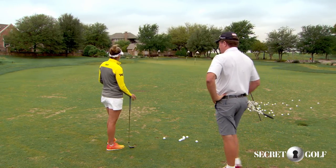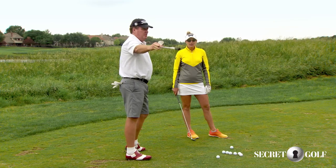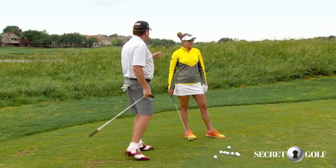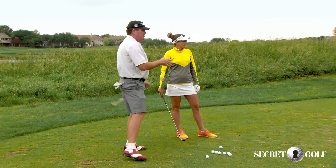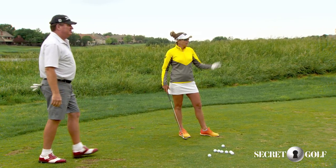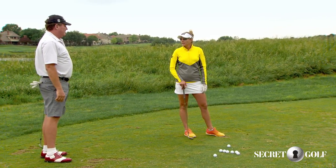If the conditions were like this, I'd open it all the way up and hit a bigger flop. It'd be better over there. We talk about having the angle a lot — this is not the ideal angle, this is not a good angle. We'd want to be over there more. Then you'd have options to hit whatever you wanted. You've got a lot of green.